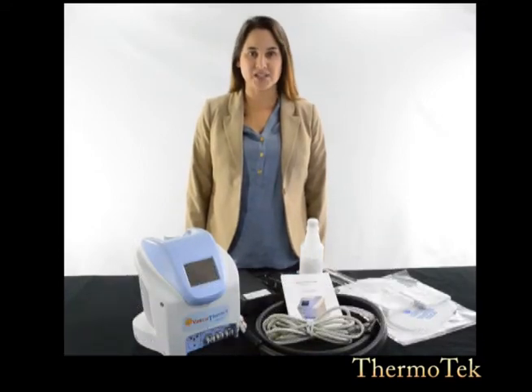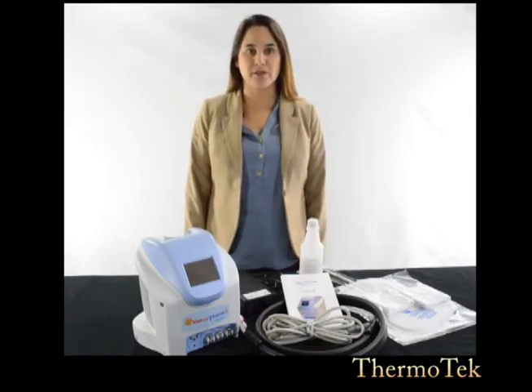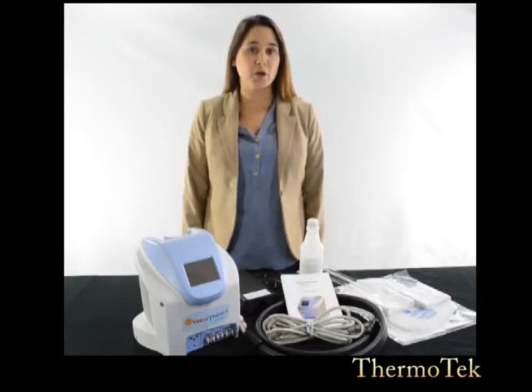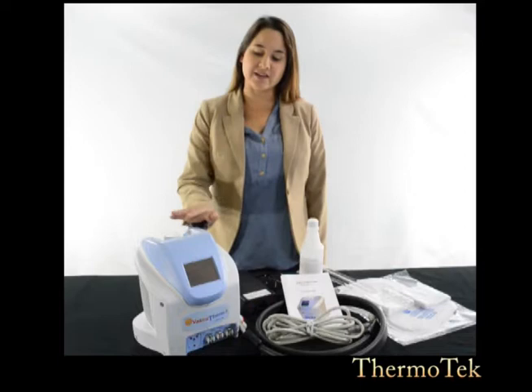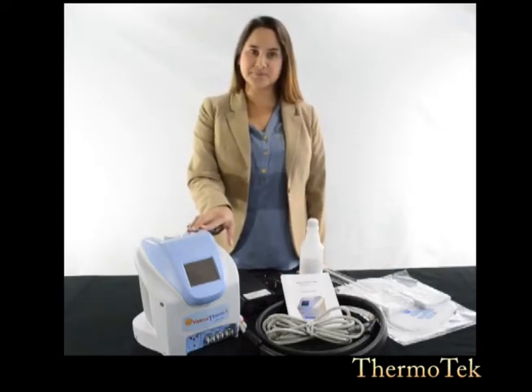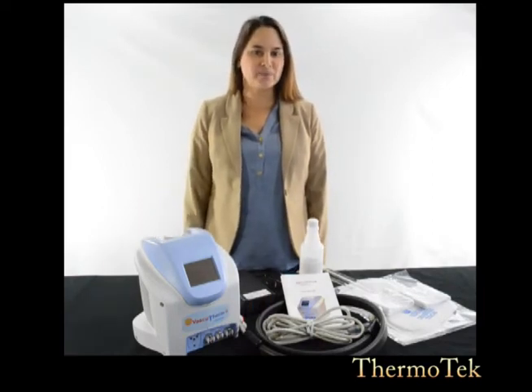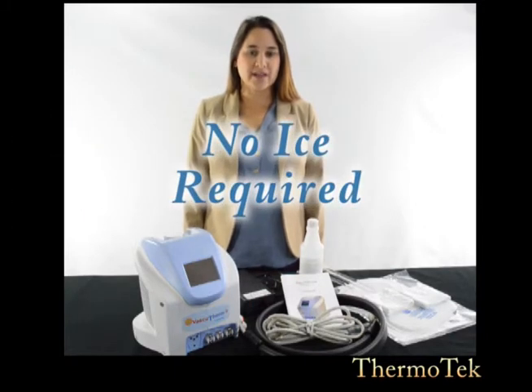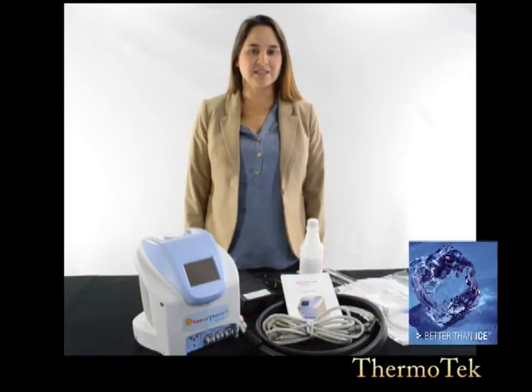Hi, I'm here to help you with your VascuTherm 4, a solid-state thermal compression therapy unit designed to treat post-op edema and pain. It provides iceless cold or hot fluid therapy, compression, and DVT prophylaxis therapy. This video will help you navigate smoothly through the process of setting up your VascuTherm 4 and some troubleshooting techniques if you ever need them. What makes our units unique is that we provide a solid-state technology that has eliminated the need for ice. It provides precise temperature control for preventing thermal tissue damage and delivers exceptional reliability.